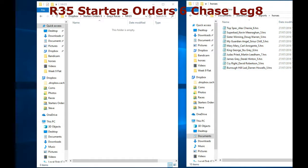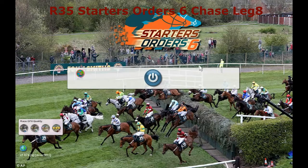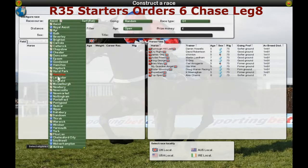You then open up your race kit, as you can see. As we wait for that to open. You obviously create your own races. It's a much smaller version of the race kit of the original. You make sure the two kit options are clicked.